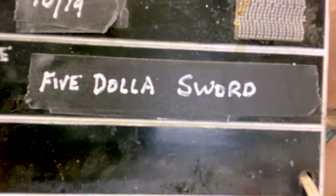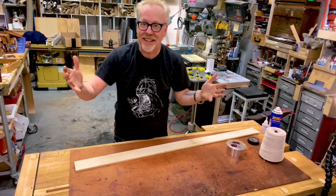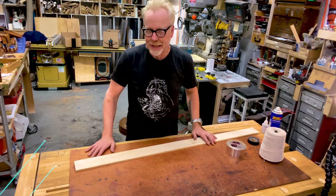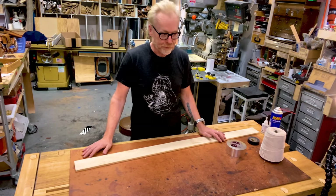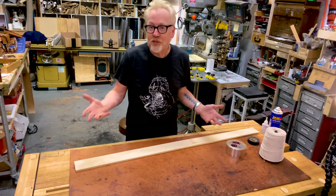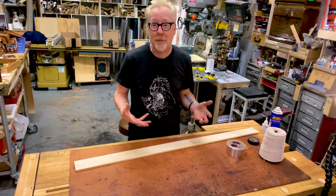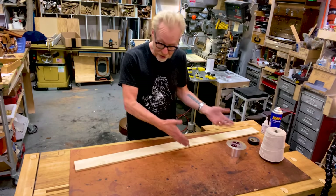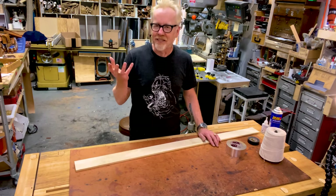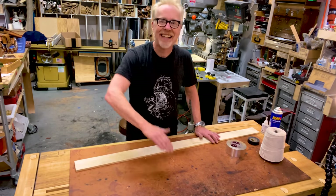Hello everybody, Adam Savage here in my cave. I like to say that Tested is not a how-to channel — it is more a what-just-happened channel. I certainly film myself making lots of mistakes, and so there are a lot of builds I do on this channel that I don't think of as how-to's, because I don't consider myself having any authority about how to do a thing that I have just figured out how to do. That requires a point of view and some experience, but occasionally I do have some how-to videos, and today is one of them.